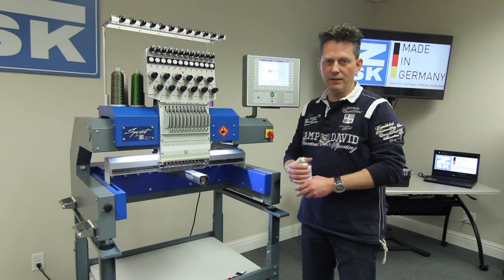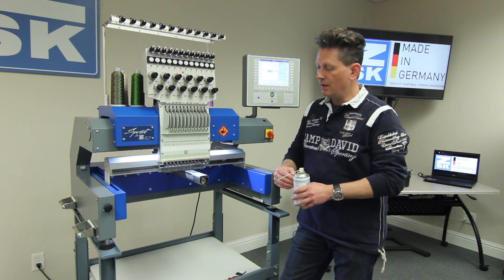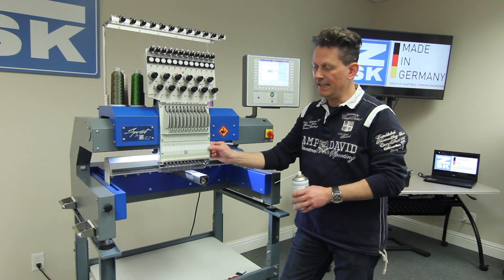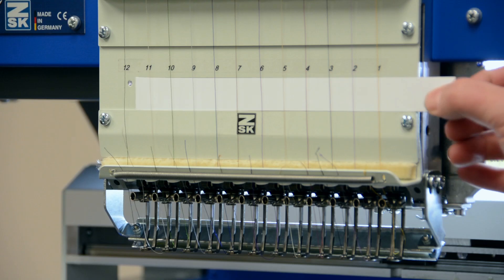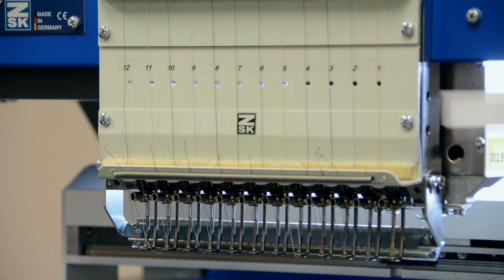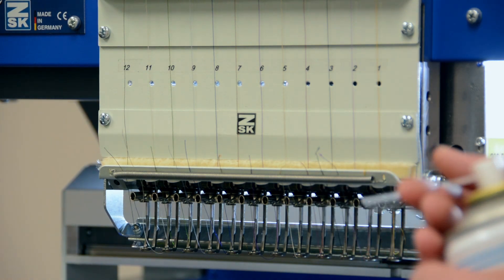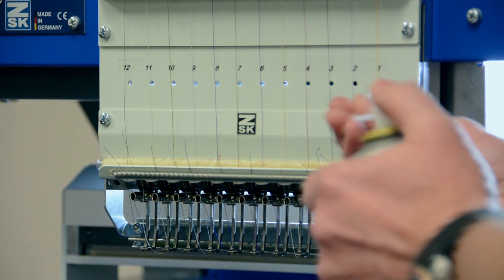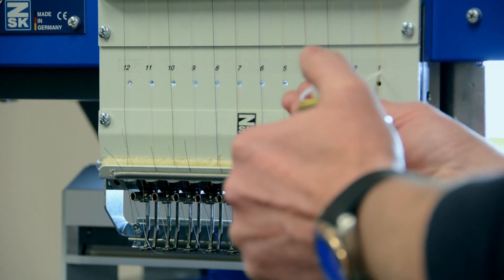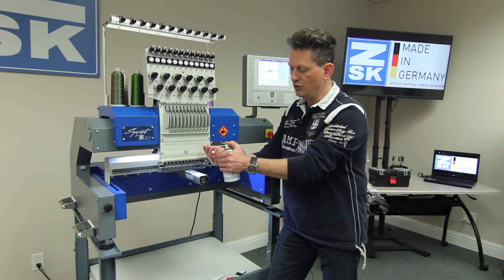The second thing that is quite important to oil is the needle bars. The needle bars are hidden behind our magnet band, and you will see some holes appear — behind each hole we have a needle bar. We recommend oiling them once a week. You take your tube, put it inside the hole, and press one time. That's enough — in each hole, please.